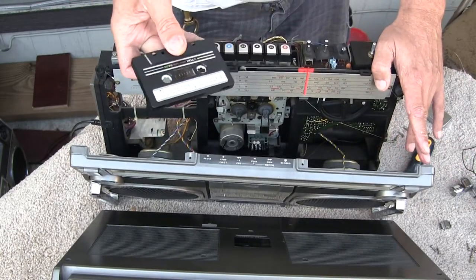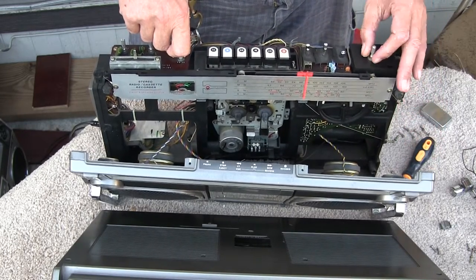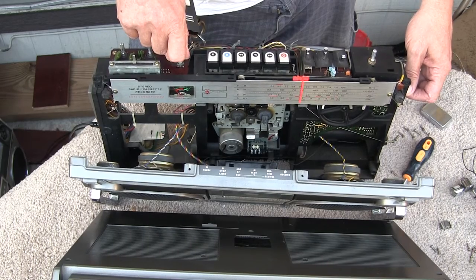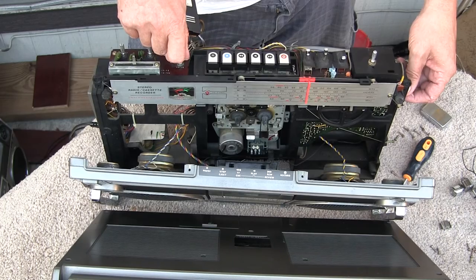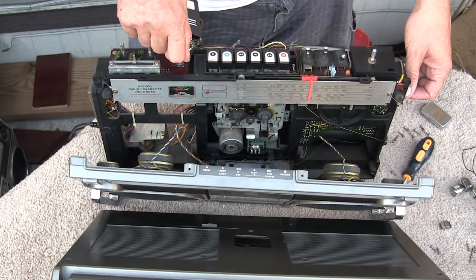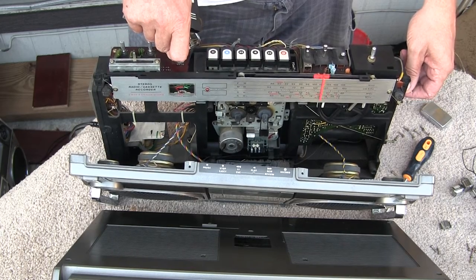So now, let me take my favorite tape, put it up on here. Let me run the radio up. Let's change the station. Can you hear it? See if I can find them. Well anyway, the radio works.